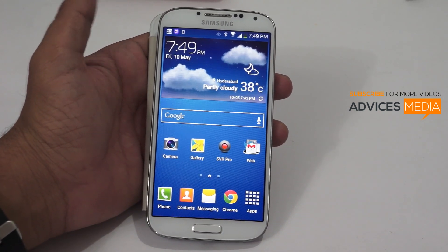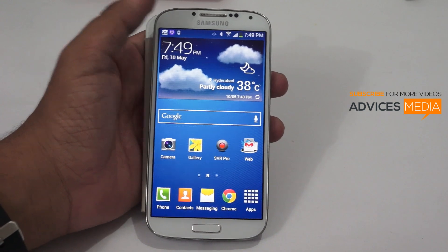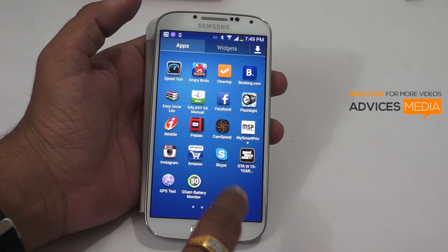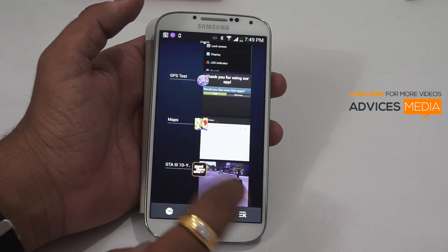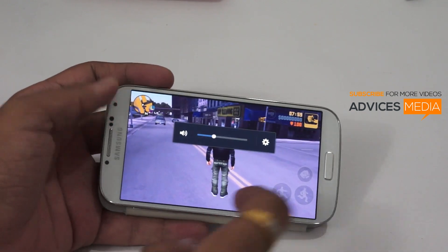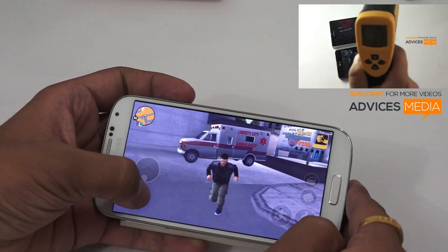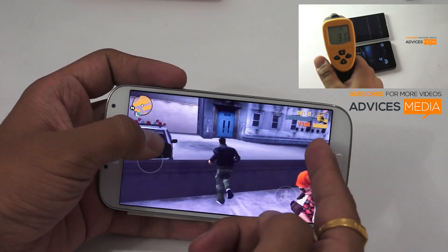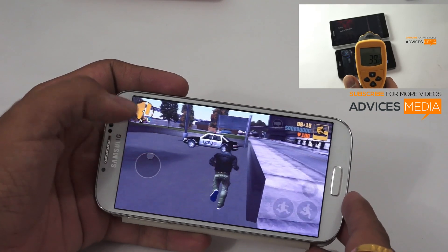In order to prove whether this device is actually heating up or not, we are going to do a quick temperature check. From the past few minutes I have been playing GTA 3 and also accessing the web, and now I'm going to show you the actual temperature on this device. The recently played application is still running in the background, and the time clearly shows the game has been on for the past 8 minutes.